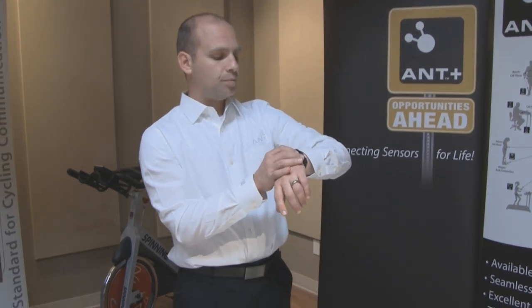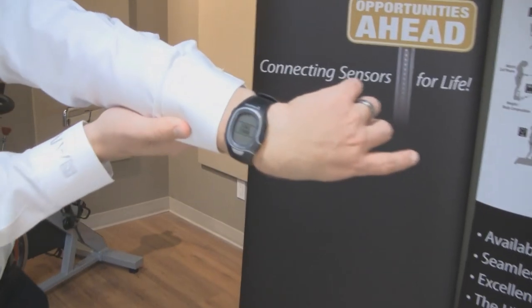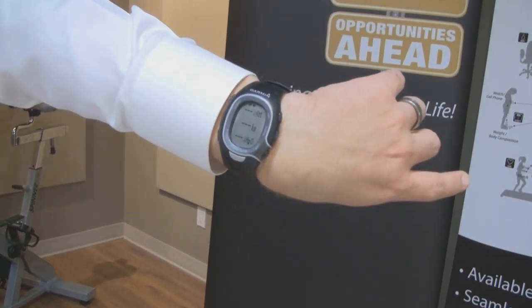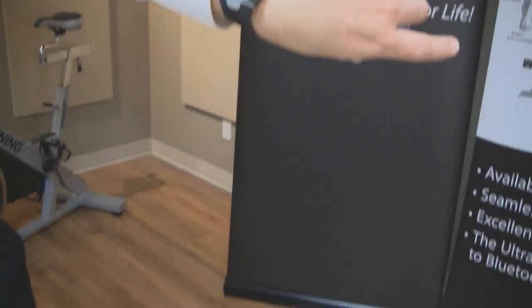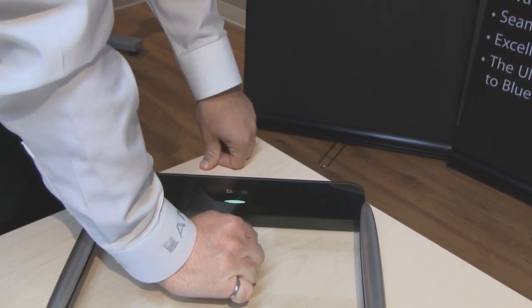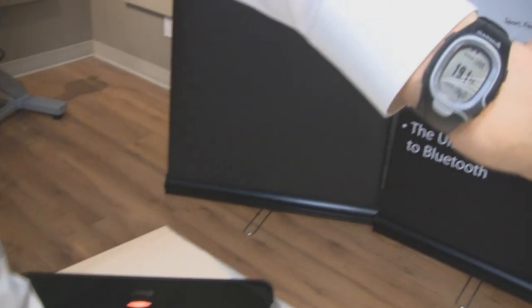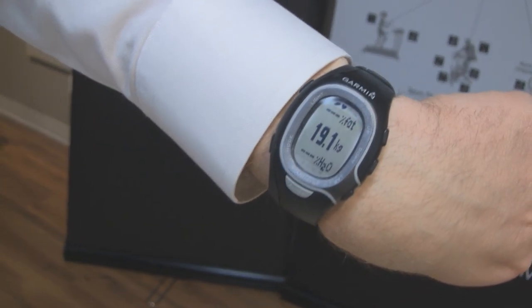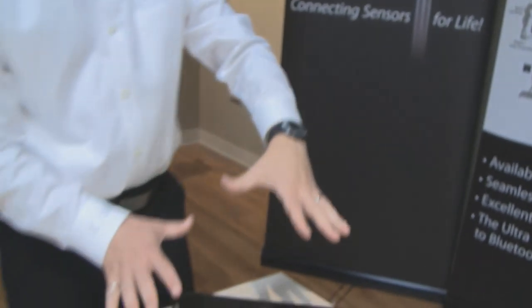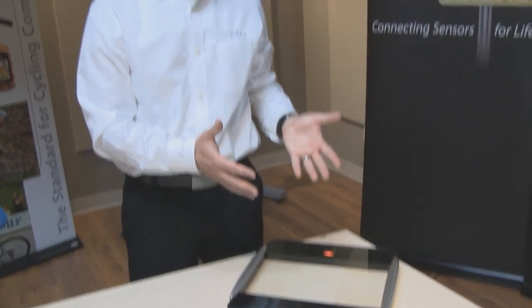With my Garmin watch, if I set it to look for a weight scale, the watch starts to scan and finds the weight scale. The weight scale blinks green, saying it is now ready for you to step on it. If I apply some weight to the scale, it will take a measurement and transfer the weight to my watch. If I were not wearing shoes or socks and stood on the scale, it has the ability to determine more than just weight — it can also determine body fat percentage, percent hydration, and a number of other parameters that Tanita specifically designed this scale to communicate.